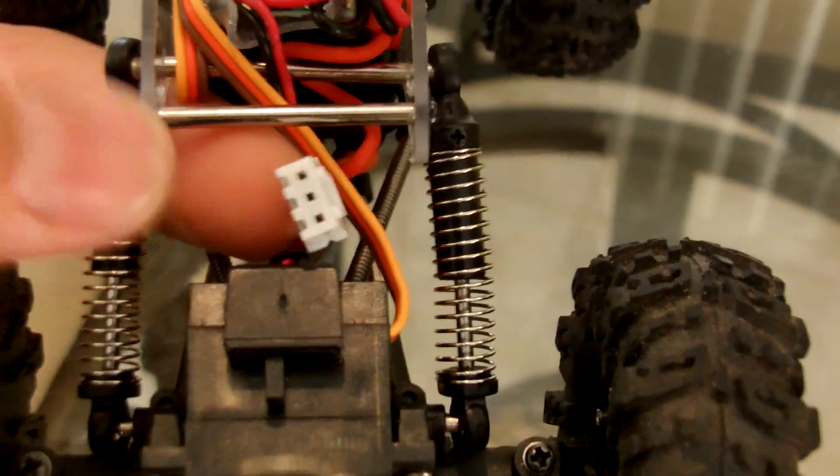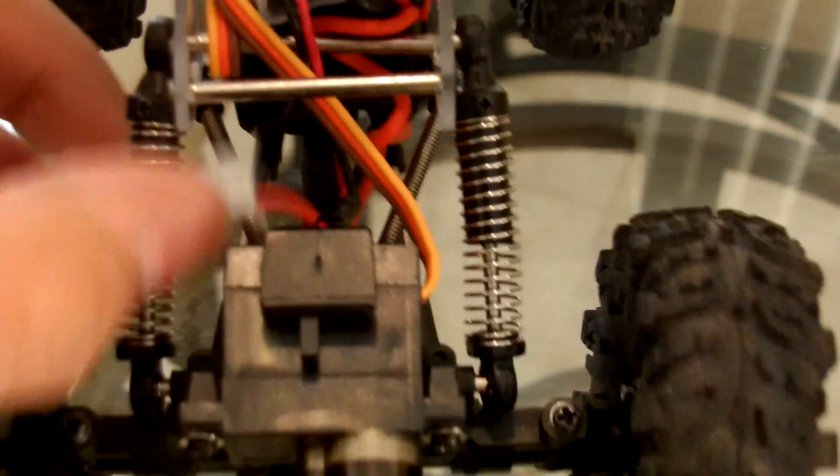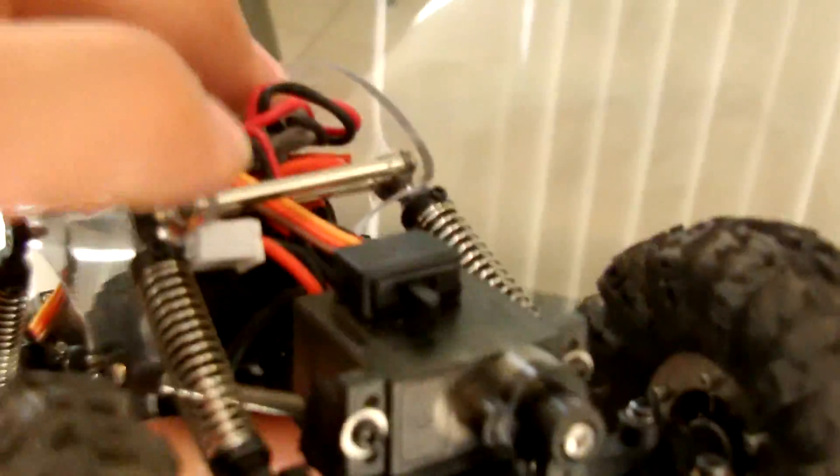You'll see that the charging port — if I can do this one-handed — it's right here. That's your charging port. And you will see that you push that guy in there and it's out of the way.